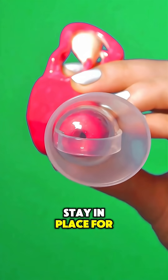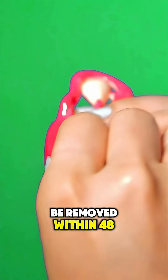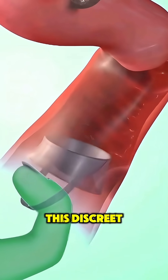The cap needs to stay in place for at least 6 hours after intimacy and should be removed within 48 hours. It's simple, reusable, and hormone-free. Ever considered using something this discreet and effective?